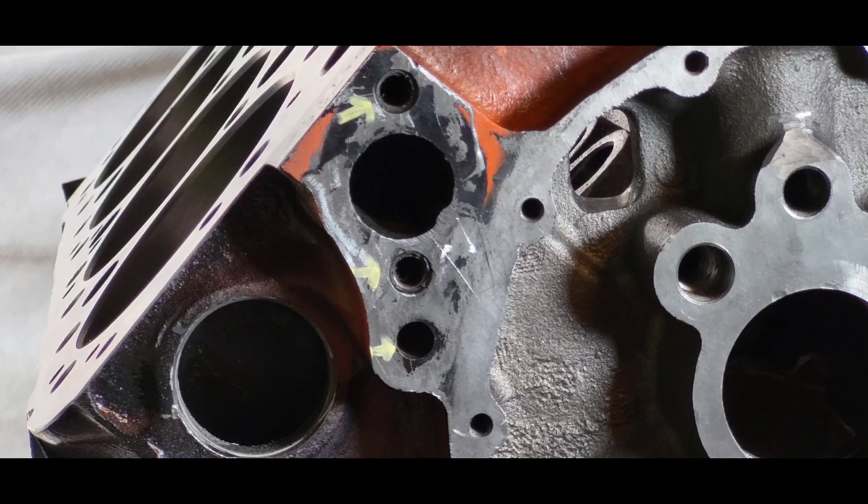Here's the rub: Gen 1s have an internal coolant bypass, and vortex blocks have an external one. The following panels show the difference between the two.